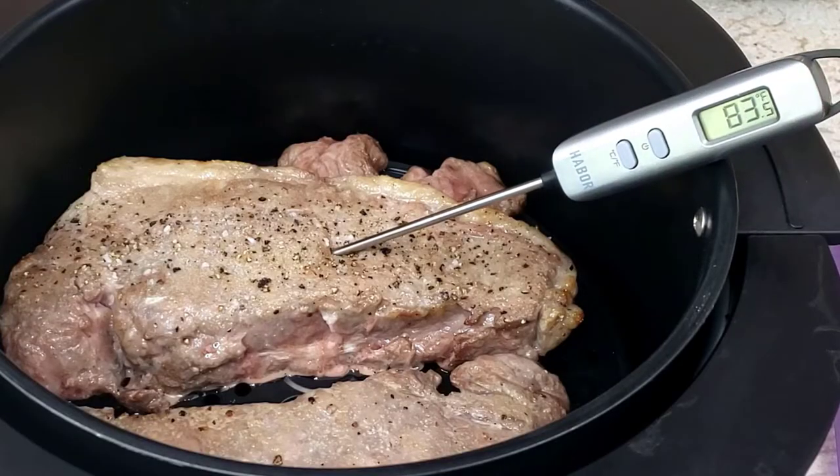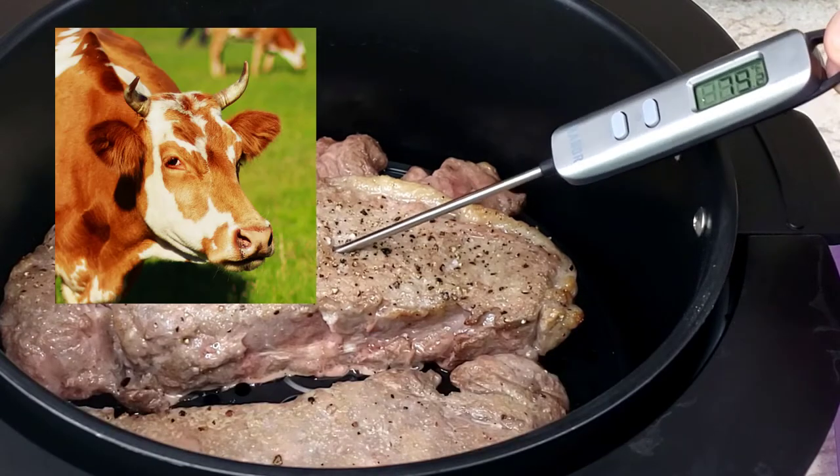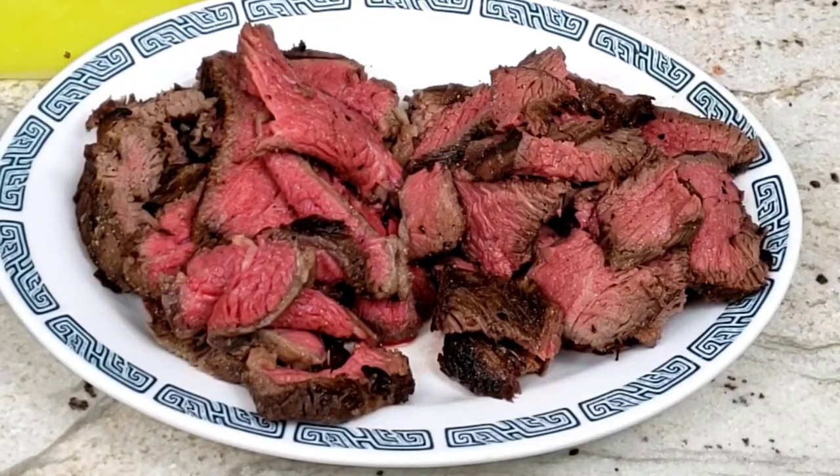For this one-inch thick New York steak I was cooking, I followed the recipe from the air fryer company, and after the six minutes were up, I checked on the steak to find that it was still mooing. I knew I needed to keep cooking it to get the steaks to the medium-rareness that we needed.